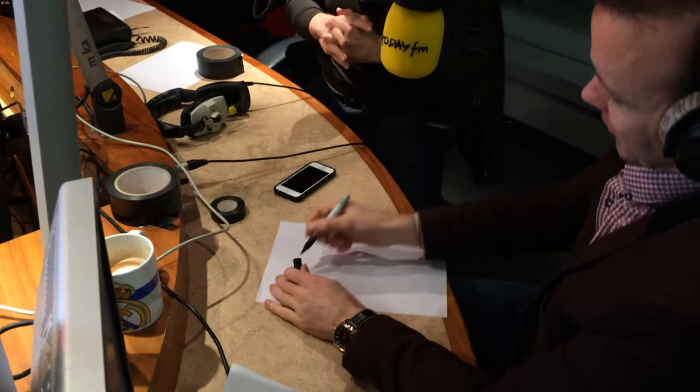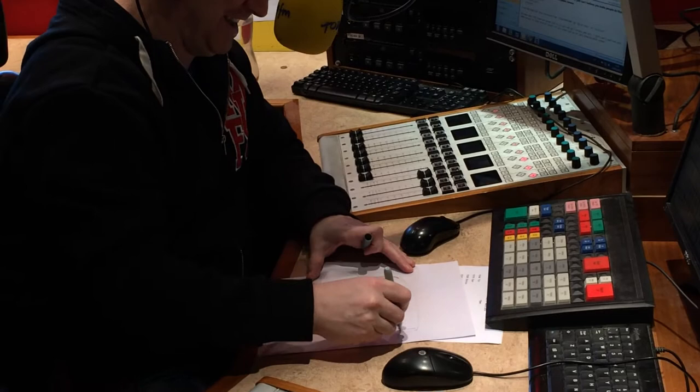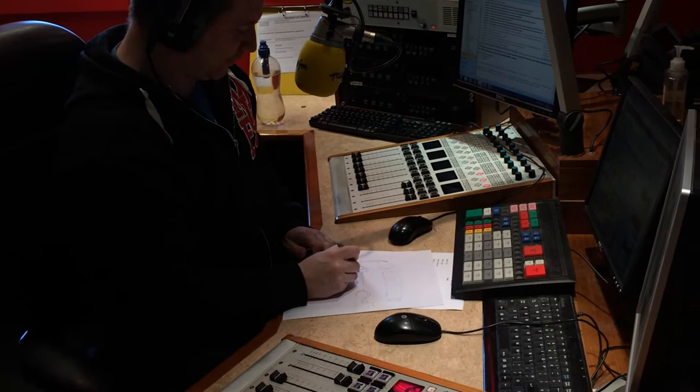So I want you both to draw something on a piece of paper each. Draw something nice and big so people at home, when we put it up online, can see it. This hurts like hell — I put it on very tight. Just while the lads are drawing, Out of Control is on sale now. KeithBarry.com for all the dates around the country — four dates on sale at the Olympia at the moment.